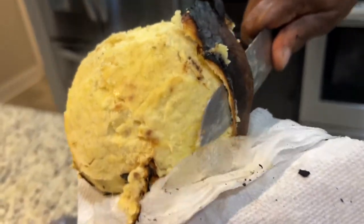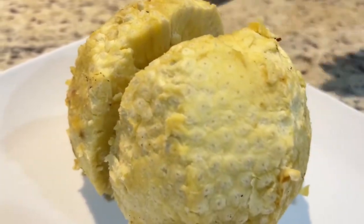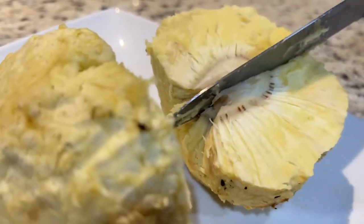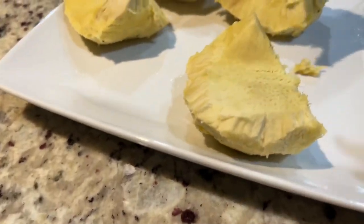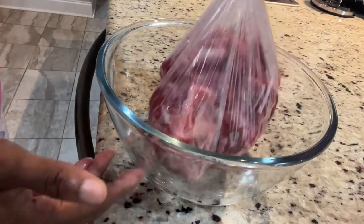I know that a lot of you watching already know how to roast and peel a breadfruit — even though in some homes we all learn how to do things differently, but this is the only way that I know how to do it. We cut it in four, then remove the heart, and then cut it into our desired slices. Next on the agenda is curry goat.